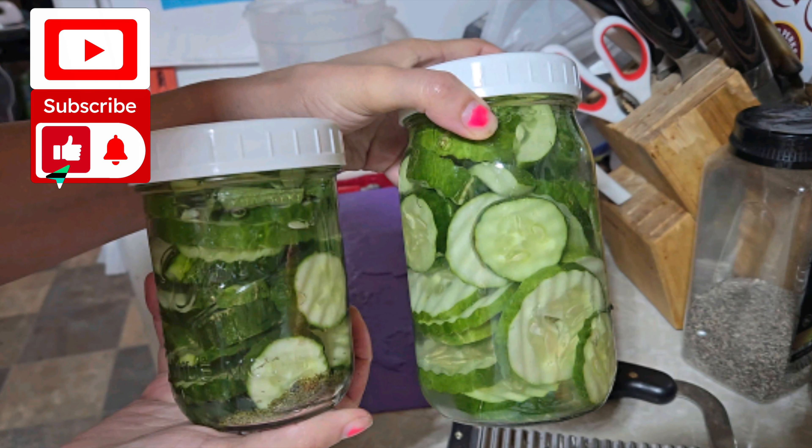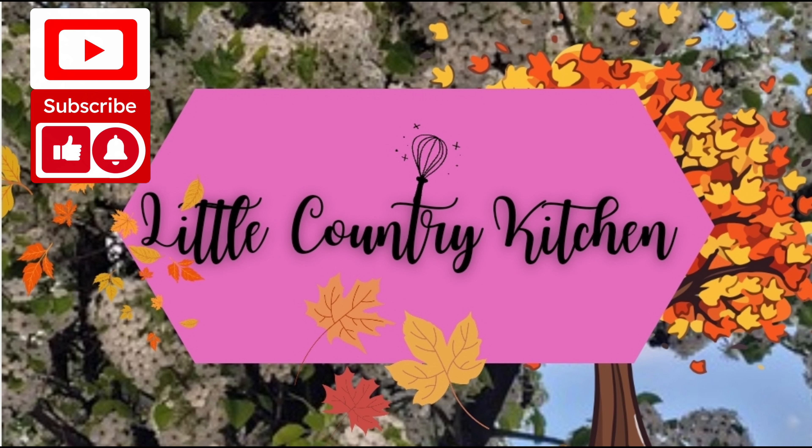Thank you for joining me on my little country kitchen. You guys have a happy EveryBitCount Challenge. See you next time.